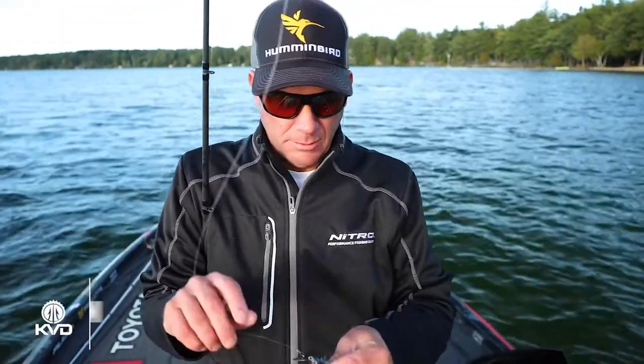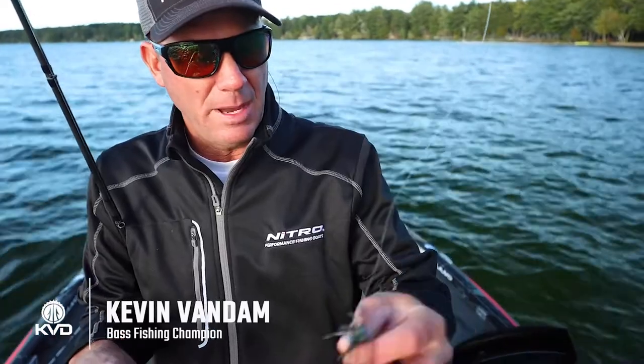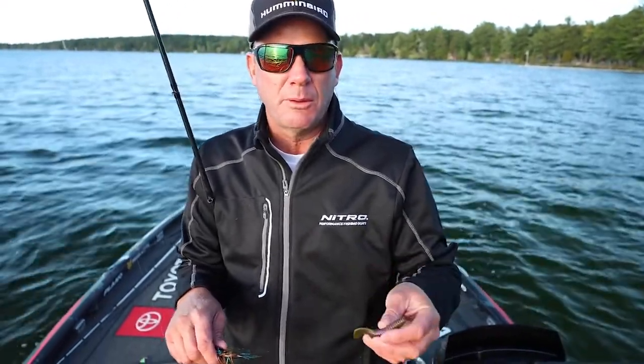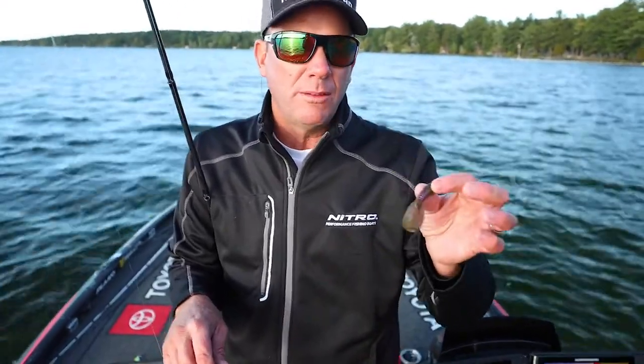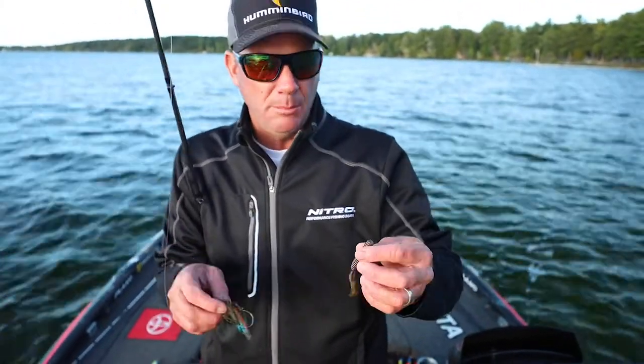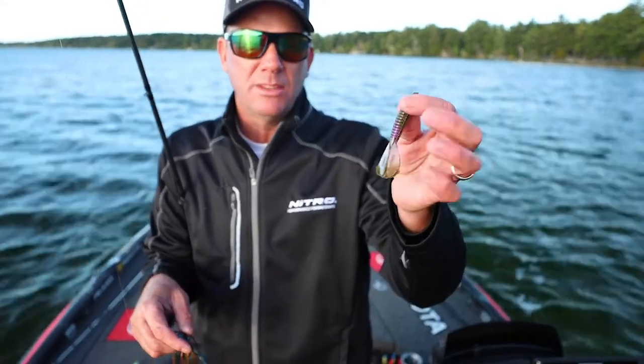On the back of a Thunder Cricket, or any jig for that matter, you want to put some kind of trailer. I'll put a Rage 3.25 swimmer or 3.75 swimmer. Think about what you want to do with the bait — if you want to get it down in the water column, you want something with a smaller body, like this Rage Menace.